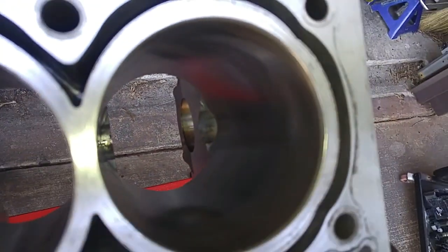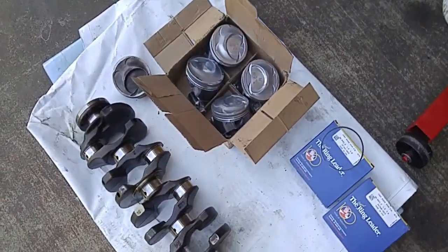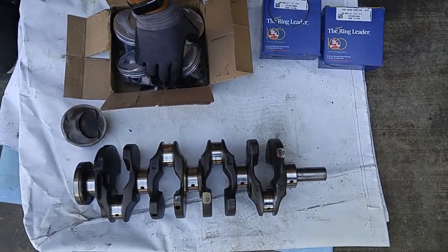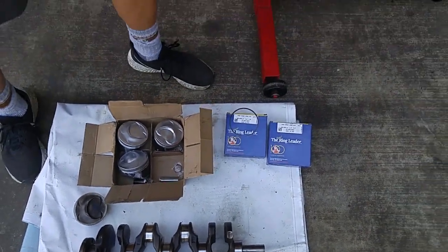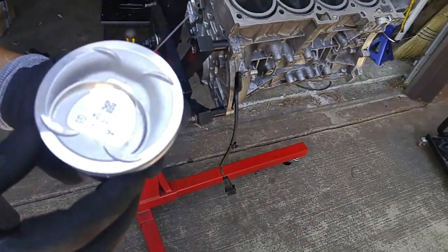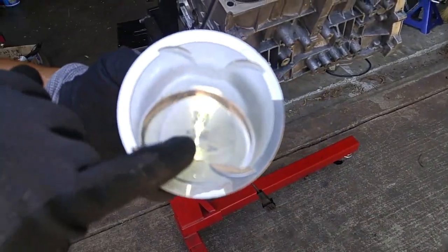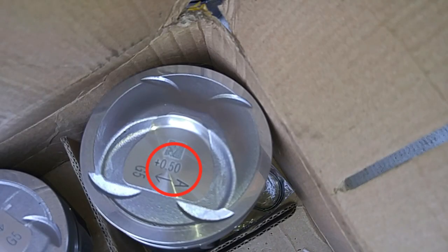I brought it to a machine shop, and they bored it out 20 thousandths of an inch over the original diameter by using a rough stone in their honing machine. And you can get pistons that are half a millimeter or 20 thousandths over from third-party vendors.